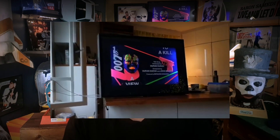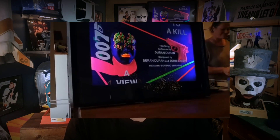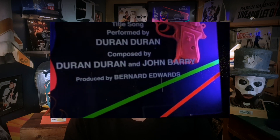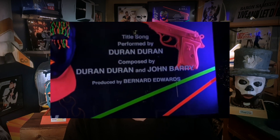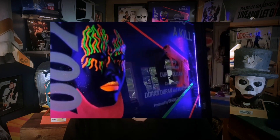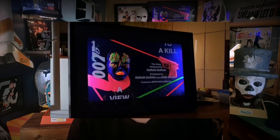Then I did this A View to a Kill blacklight poster, mimicking the beginning title song graphics. I ordered some black lights and built the head out of clay, sacrificed one of my plastic guns, made some stickers, and then painted and installed the whole thing. It's actually working really well — it's quite a fun piece of art, if I may say so myself.